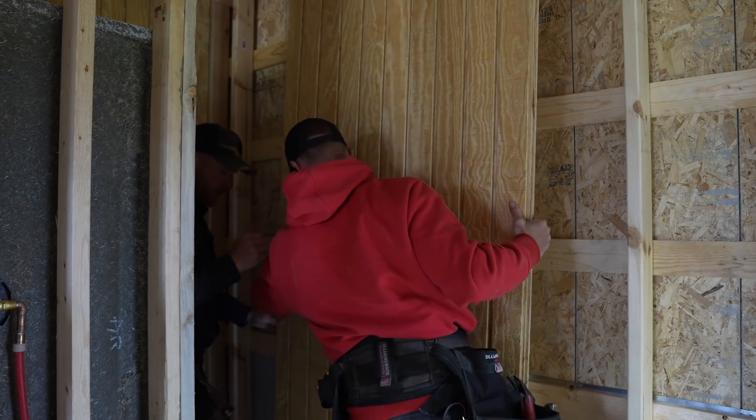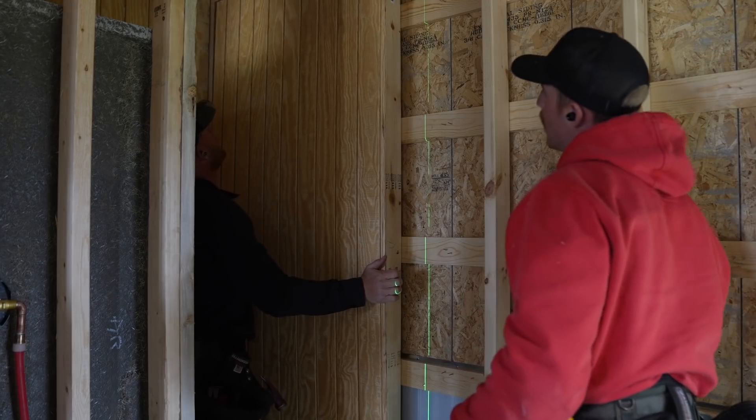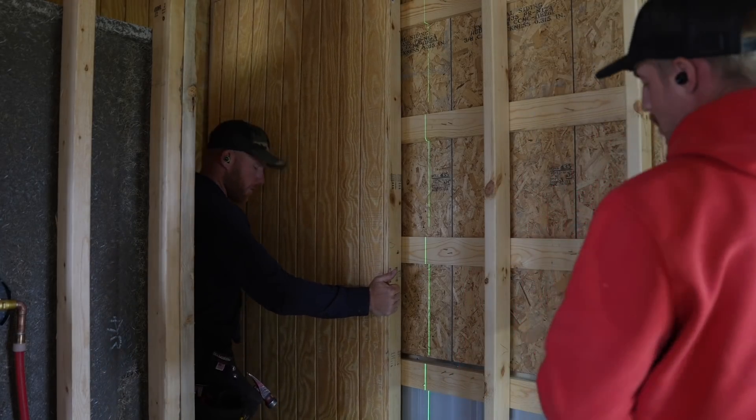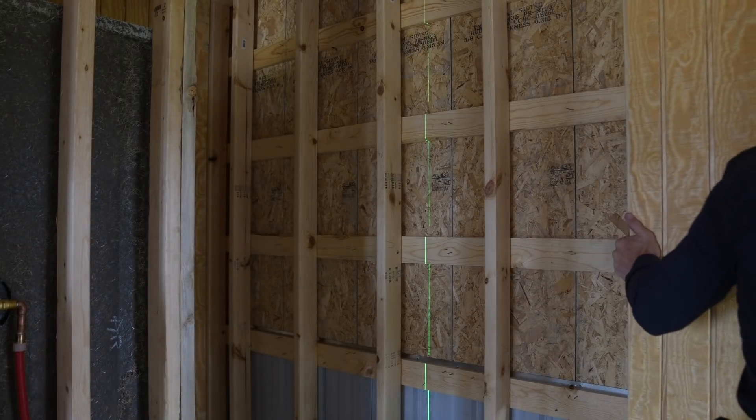Now what I need is something to make sure we're not too tall - like a little ladder or something to go up. And I need to mark these stud locations on the floor so I know where they're all at.